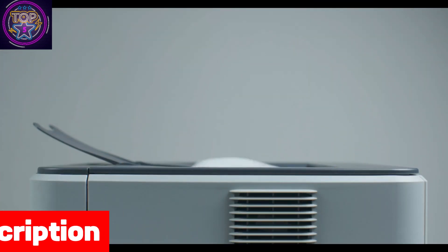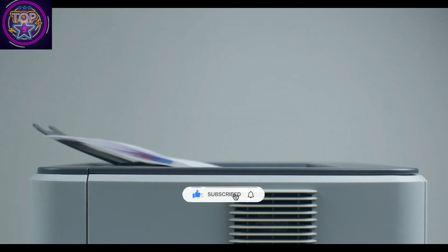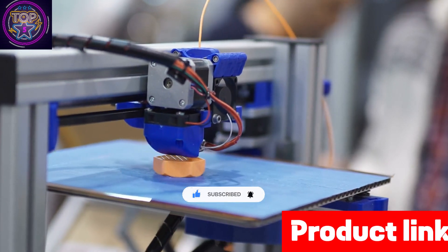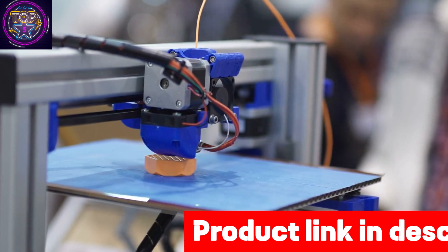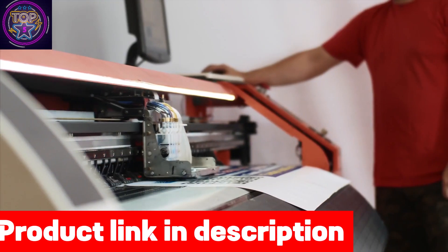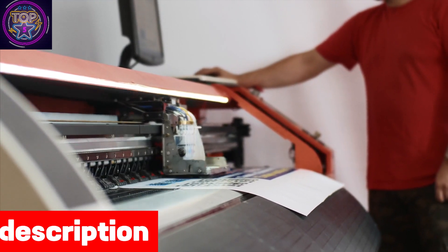The ET-8500 boasts exceptional media handling capabilities, allowing you to effortlessly print borderless photos up to 8.5 inches by 11 inches on a variety of paper types. Whether it's cardstock, CDs, DVDs, or specialty media up to 1.3 millimeters thick, this printer has got you covered.